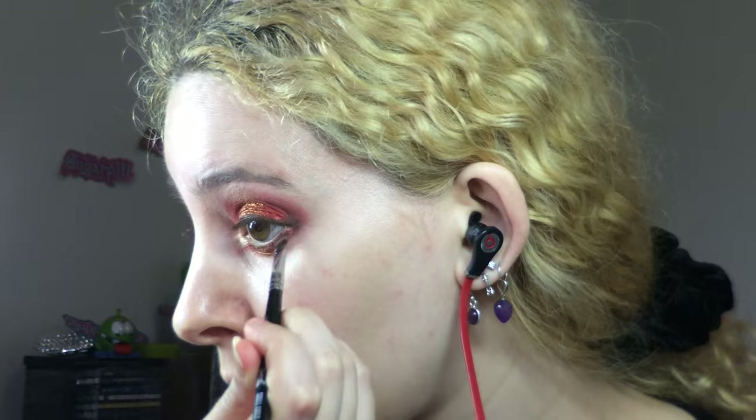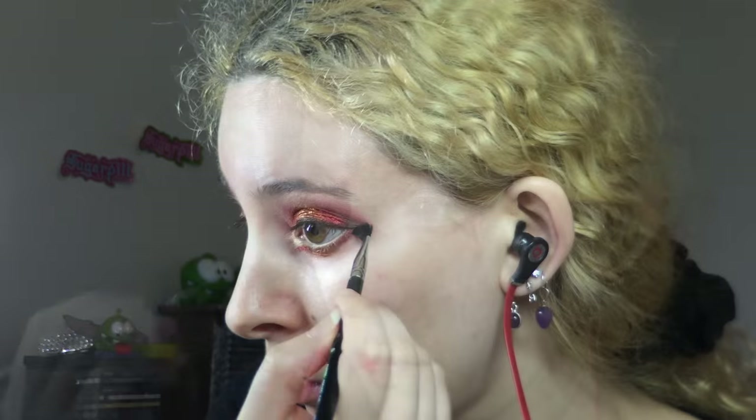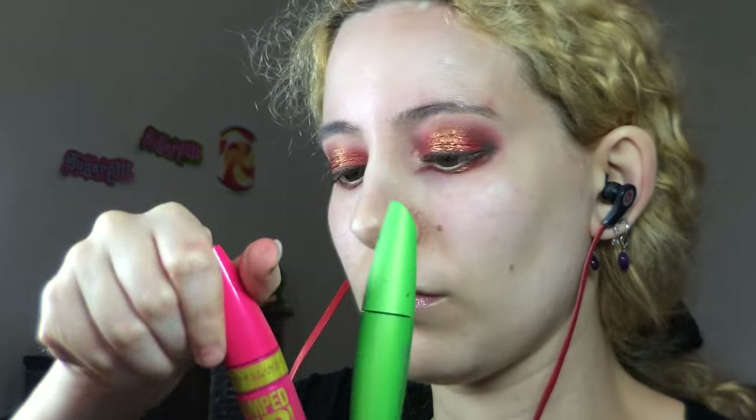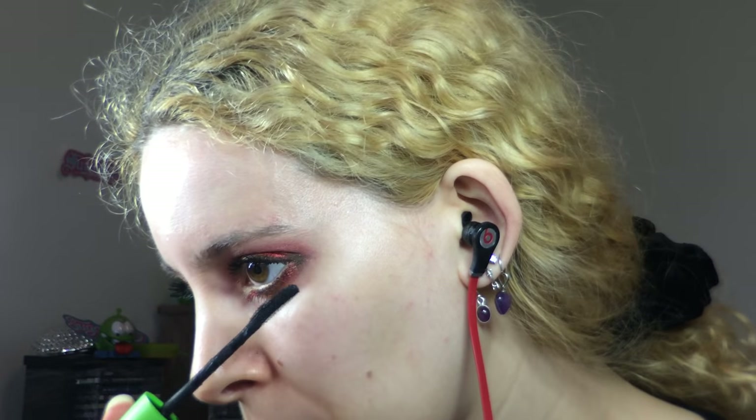I darkened up the outer edge with more Dark Horse using the angled brush and brought that up into the outer crease using the pointed tiny blending brush for cohesion. I curled my lashes a lot to give them lift, then applied mascara — since the Maybelline mascara has a massive applicator, I dipped my Covergirl brush into the Maybelline tube and applied that to my lashes, as I did in my previous video, and also did my bottom lashes avoiding the very inner ones.